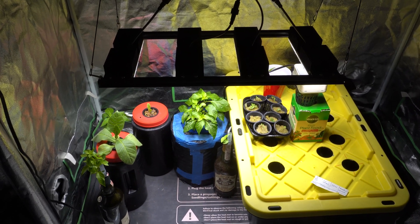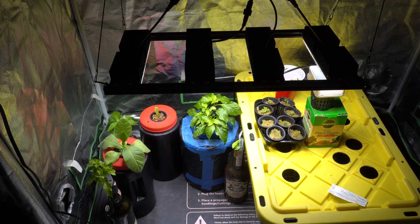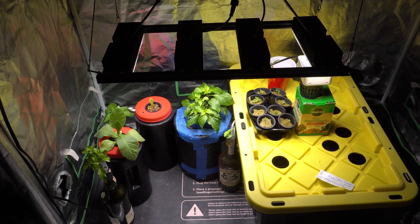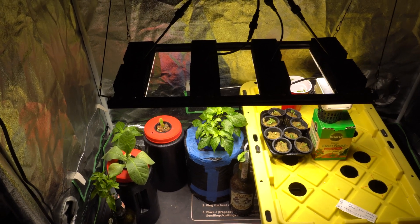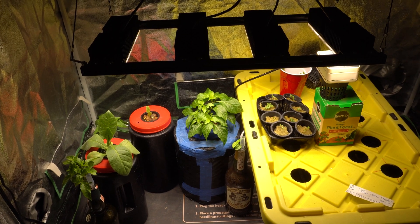Hey everybody, welcome to my channel. About three weeks ago I did a video on solar power hydroponics for growing peppers, and many people have expressed interest in seeing what the plants look like right now, so today I'm gonna give you guys a quick update. You may notice that the plant is not outside at the moment.